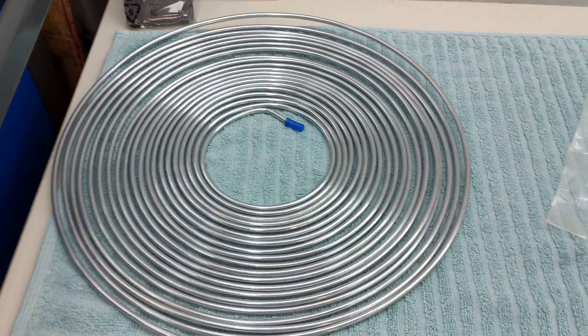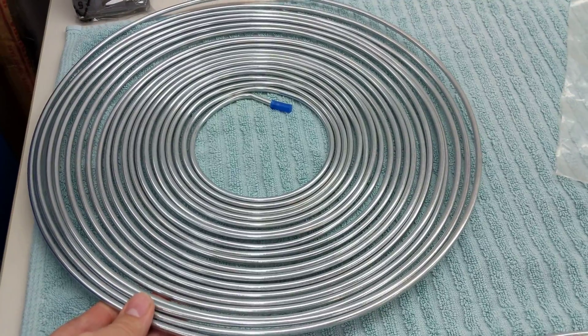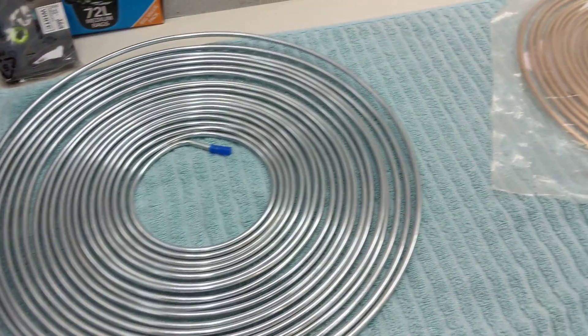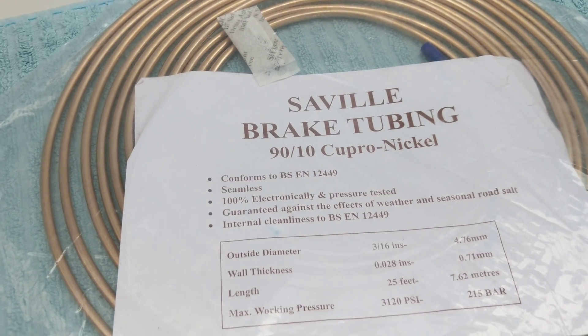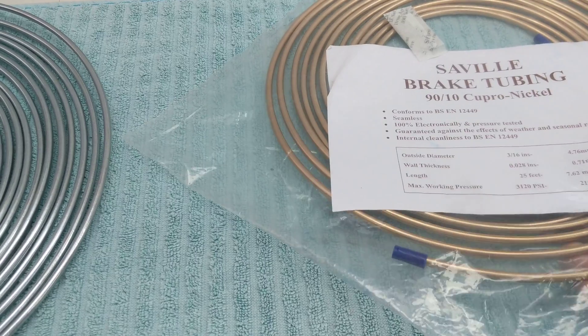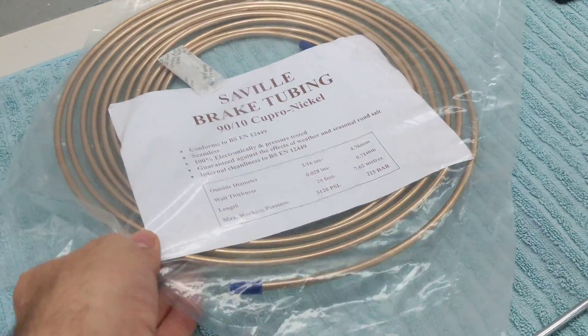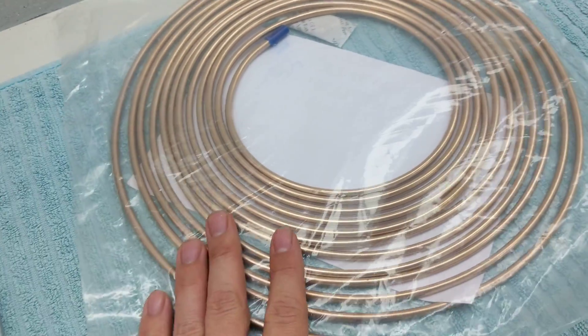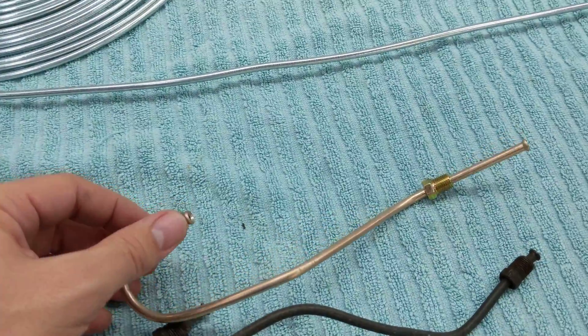I started to work on the hard lines. I bought some Bundy tube, which is just a steel zinc-coated 3/16th line, and also got the 5/16th for the fuel supply. A friend put me on to this cunifer, which is a cupro-nickel — 90% copper and 10% nickel. They use it mostly in European countries. Being copper and not coated, it will not corrode, which I think is a great benefit. Also, it's kind of gold-colored, so it matches the original lines.